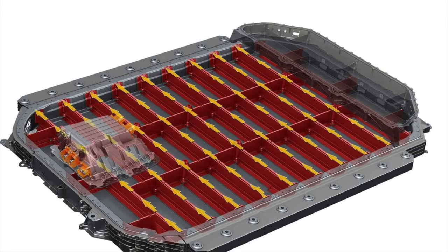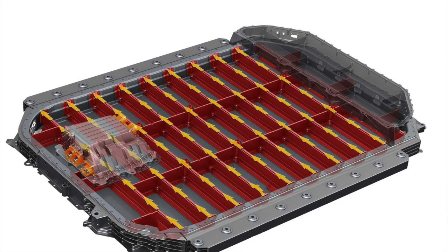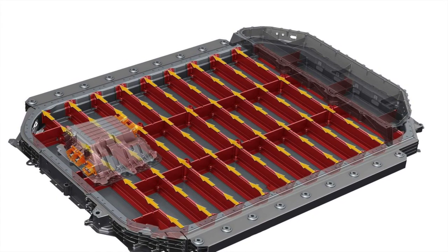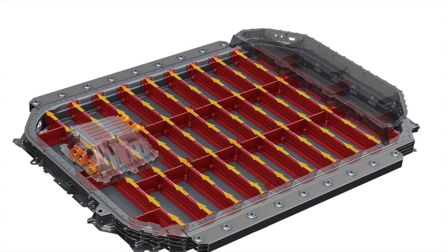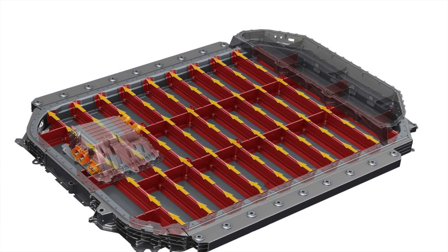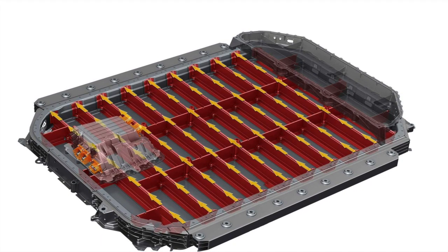In some cases, the active battery material accounts for only about 63% of the pack's weight, with the rest taken up by passive material. The blade battery is designed to improve on these efficiencies by doing away with a lot of the components that just add weight and bulk up the battery pack.